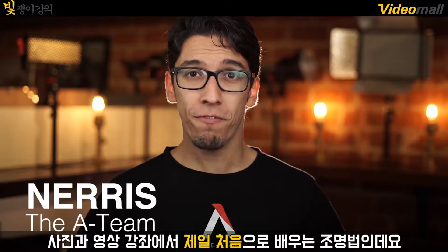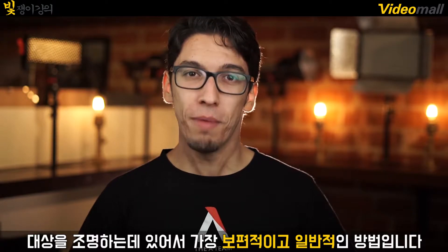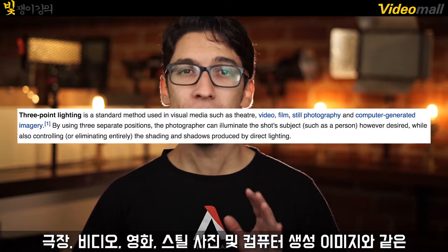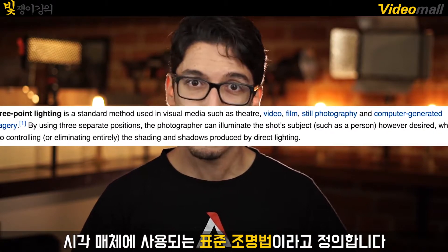Three-point lighting — it is the first thing you learn about in your photography and cinematography classes. It is the most universal, ubiquitous, standardized method of lighting a subject. Wikipedia defines three-point lighting as a standard method used in visual media such as theater, video, film, still photography, and computer-generated imagery.